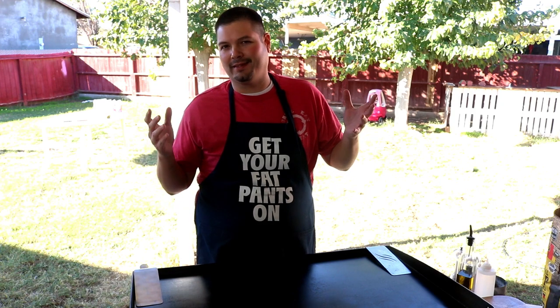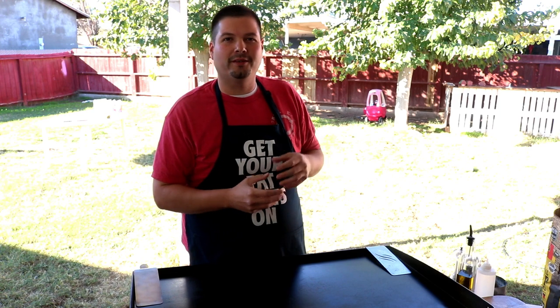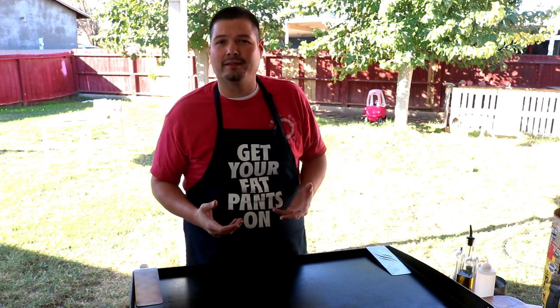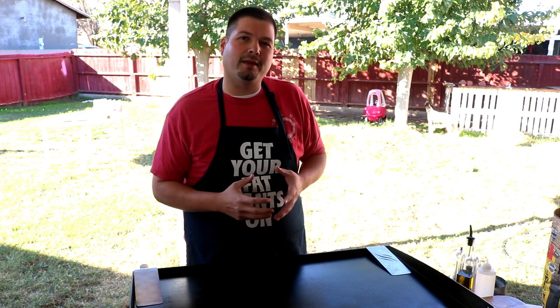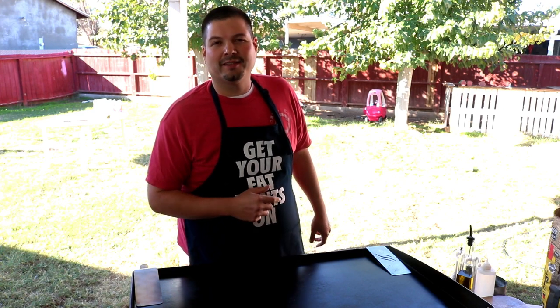Loncheras is basically the lunch lady. It's just little flour tortilla, little burritos — they got egg, potato, chorizo, bacon, many different ways how they make it. And today we're going to be making papa con chorizo y huevo. So let's fire up this Blackstone and let's get to cooking.